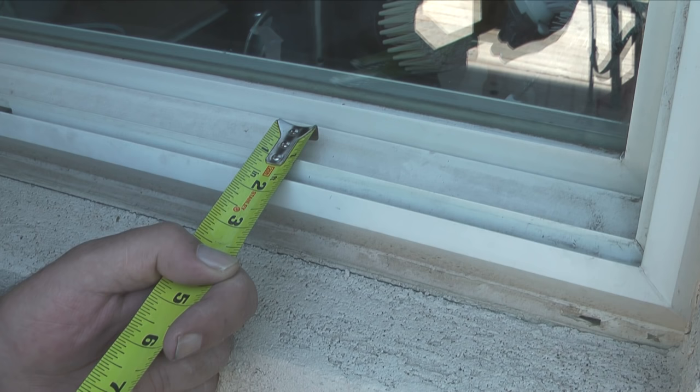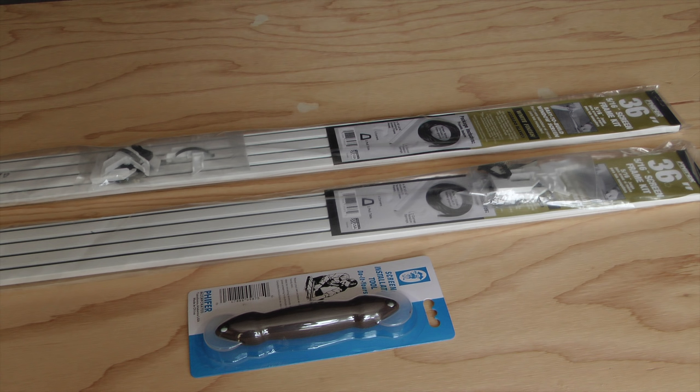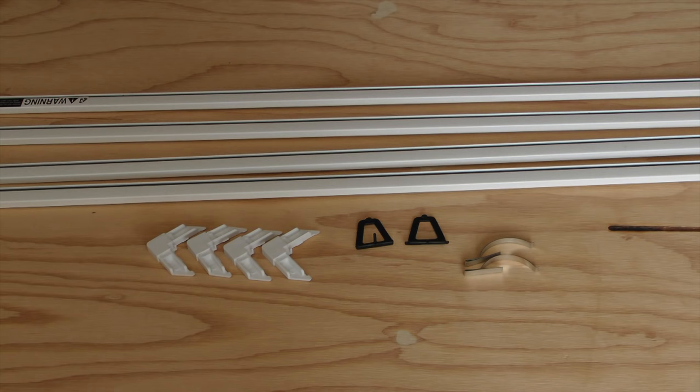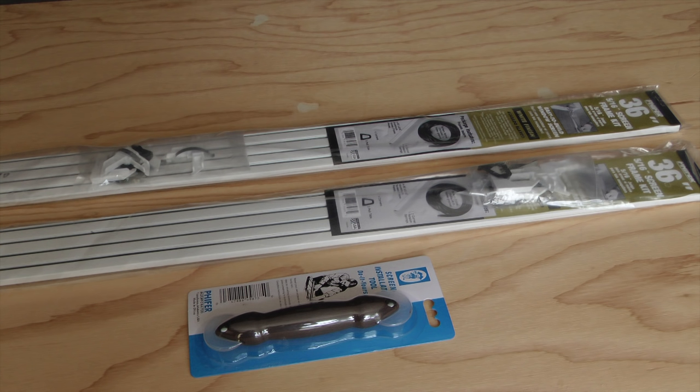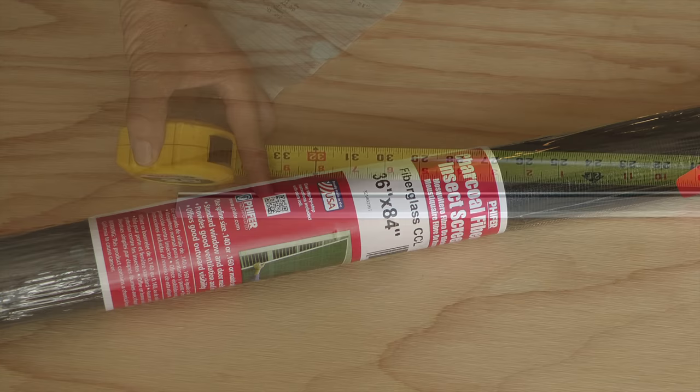Everything I've read on screens recommends going to the next size down after finding the channel width. These are screen kits that I bought at Home Depot for $10 each. Each is a 5 sixteenths screen kit with four frame pieces that are 36 inches long. Each kit comes with spline in the frames, four corner connectors, tension springs, and two pull tabs. I also bought a spline roller for $3 and some fiberglass screen material that is charcoal in color for $7.